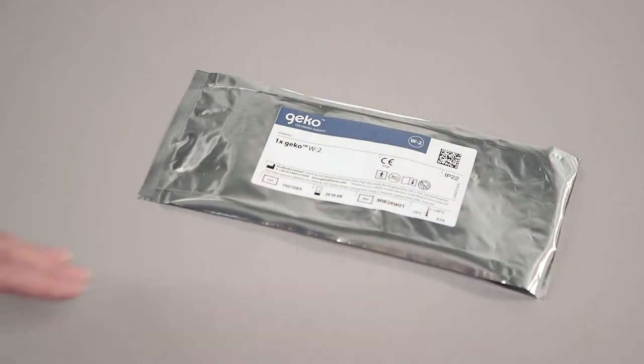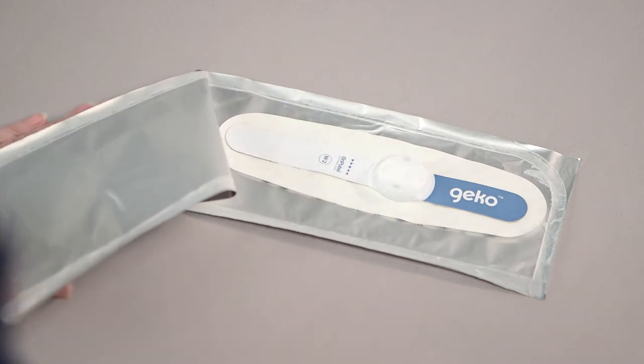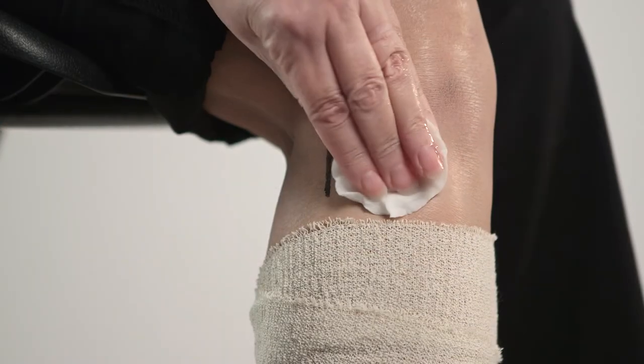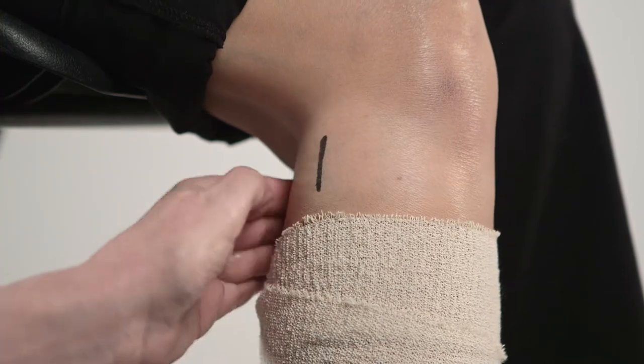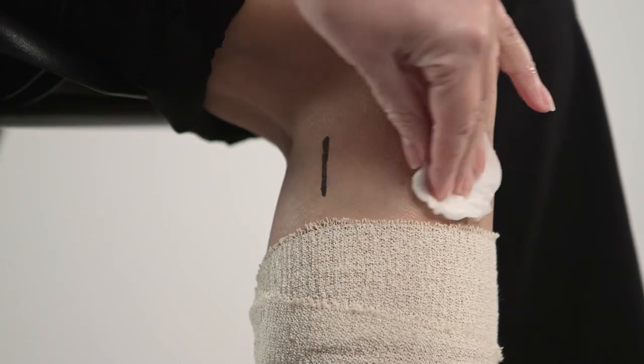To open the device pack, simply peel the two ends of the foil pouch apart. Inside, you will find one Gecko device fixed to a reusable backing card. Using soapy warm water, gently wash the area where the device is to be fitted, removing moisturizer if present, and rinse with clear water and pat dry. Do not apply moisturizer, as the device will not stick.